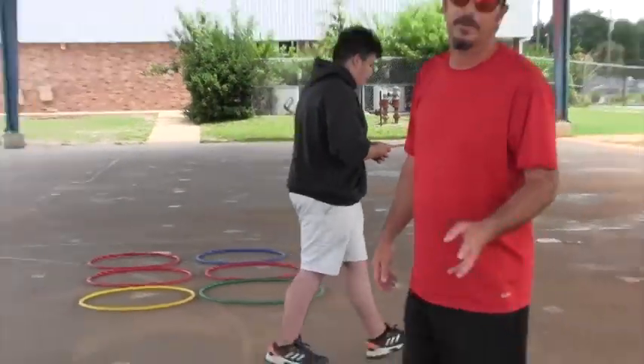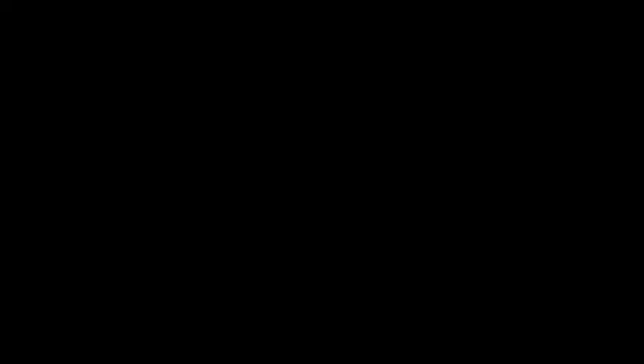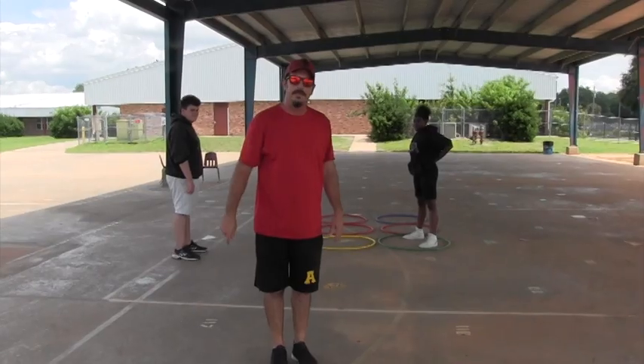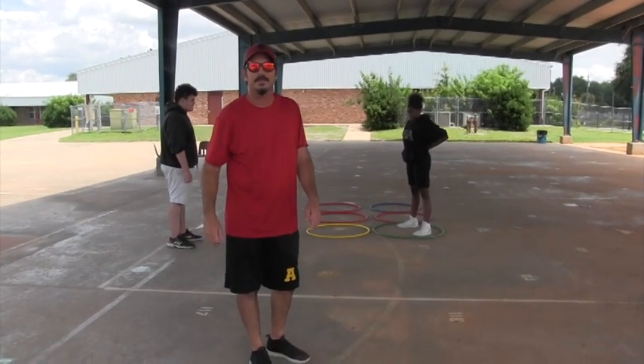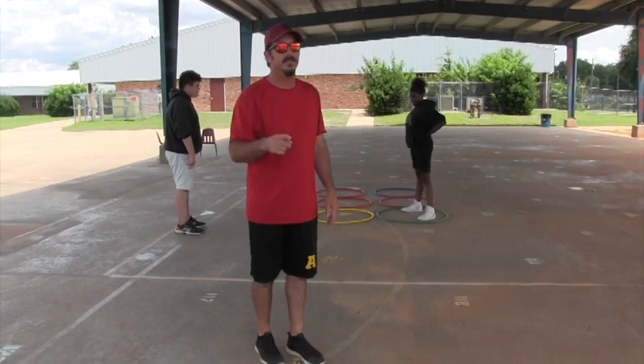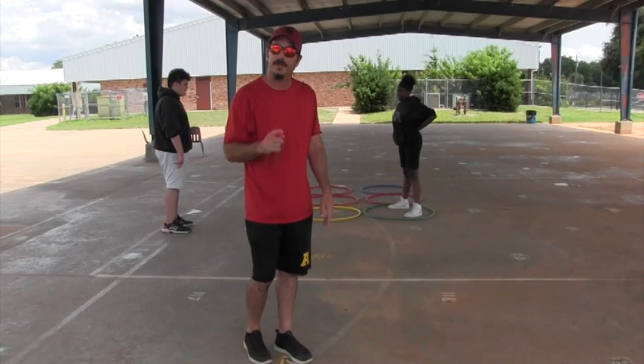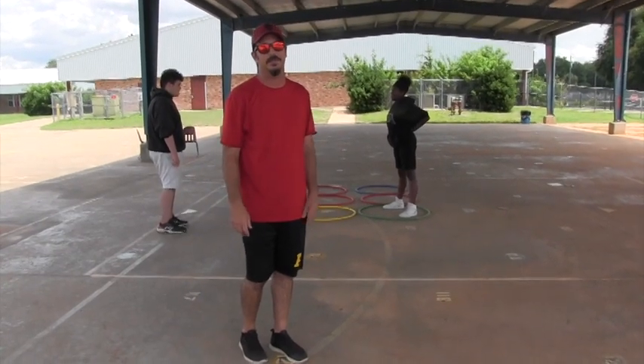For third, fourth, and fifth grade we're going to have something different — it's going to require a little bit more teamwork. Another event we're all going to work on, one we've played in PE, is tic-tac-toe, where you try and get three in a row. The difference is your class will be competing against another class, and we're going to find out who is the tic-tac-toe master in your grade.